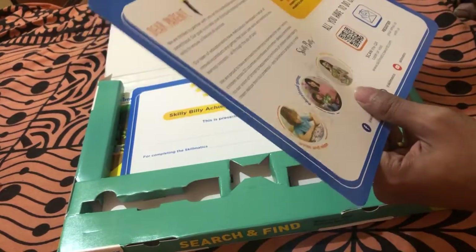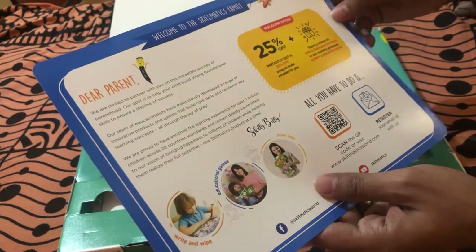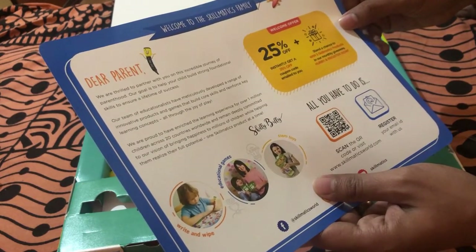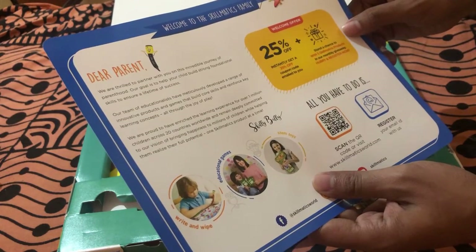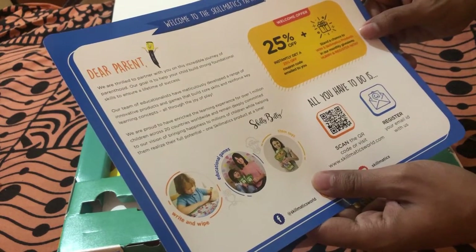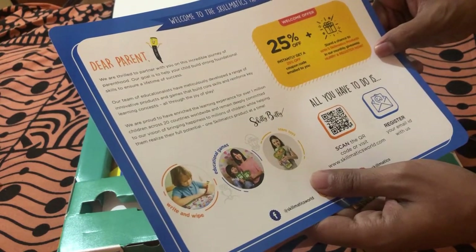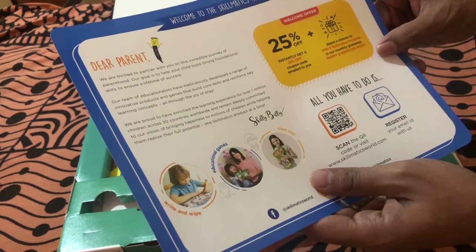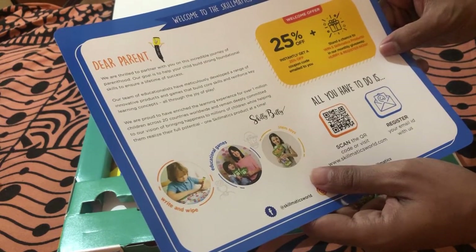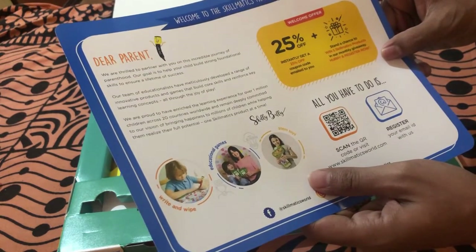There's a brochure — an advertisement piece. It reads: 'Dear parents, we are thrilled to partner with you on this incredible journey of parenthood. Our goal is to help your child build strong foundational skills to ensure a lifetime of success. Our team of educationalists have meticulously developed a range of innovative products and games that build core skills and reinforce key learning concepts through the joy of play. We are proud to have enriched the learning experience for over one million children across 20 countries worldwide, one Skillmatics product at a time.'